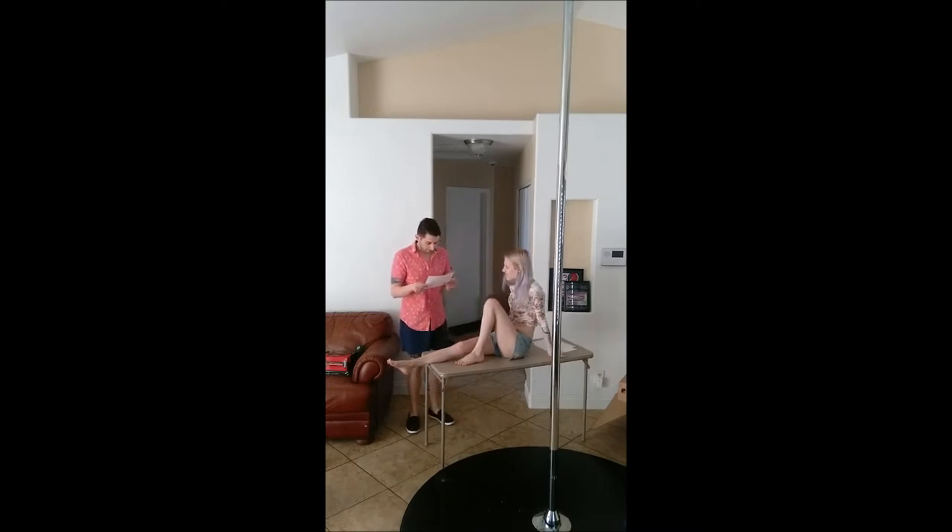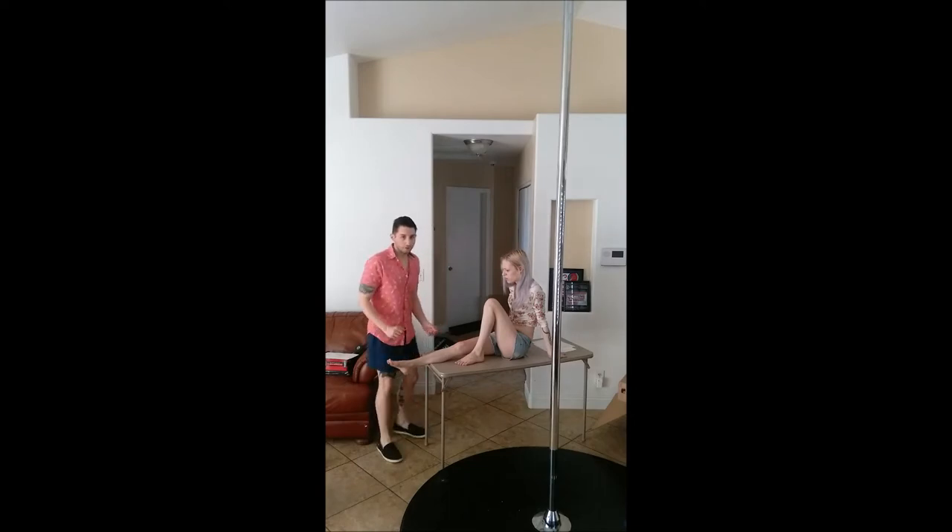Let me perform the talar tilt test. It will let me know if there is indeed an inversion or eversion injury of the anterior ligaments of the ankle.